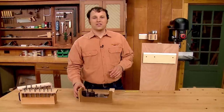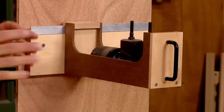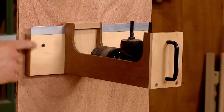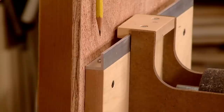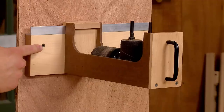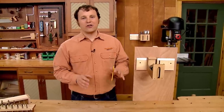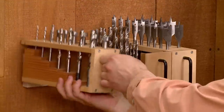The final piece of the storage system is the wall cleat, and it's the easiest to make. All it is is a length of hardwood with a strip of aluminum angle screwed to the top. Then you can attach the cleat to the wall, gather up all your bits and accessories, and now they're going to be organized and ready to take anywhere you need them.